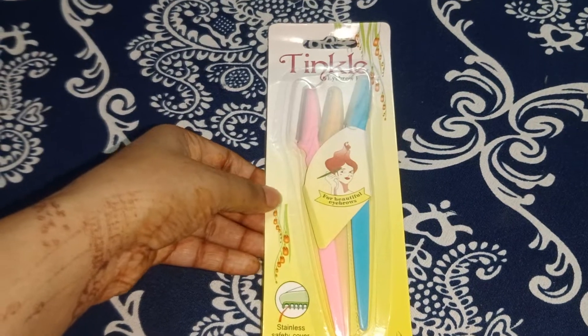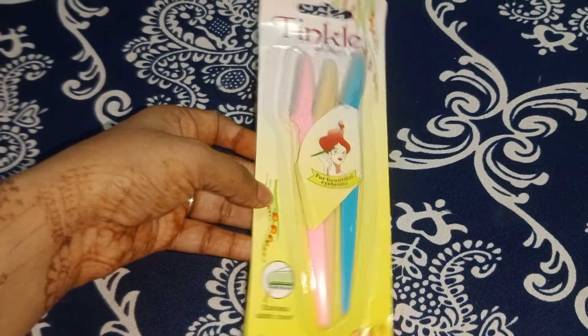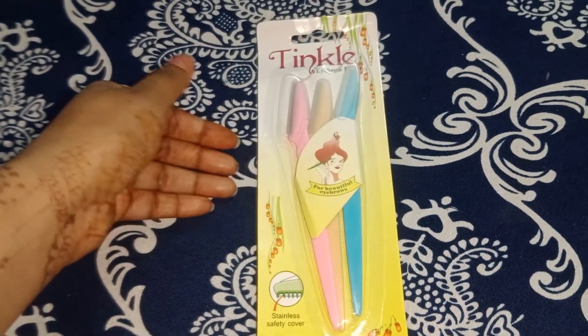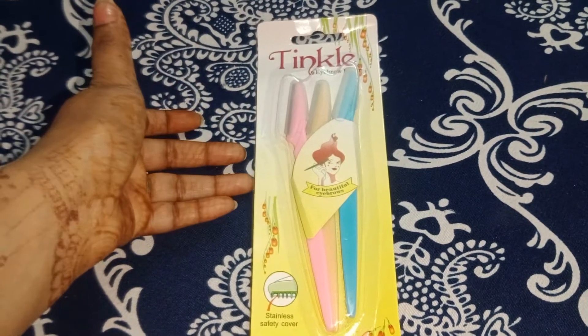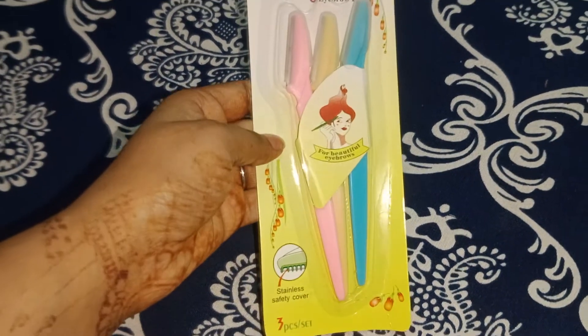Welcome back to my YouTube channel Skin Beauty Glam. I am not going to see anything on my face — I have issues on my face because of the weather changing.